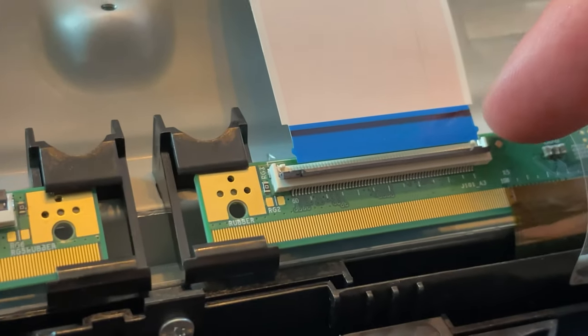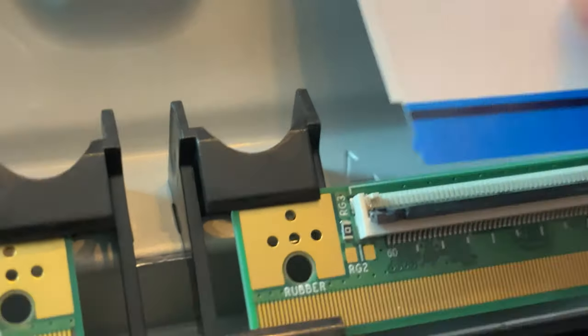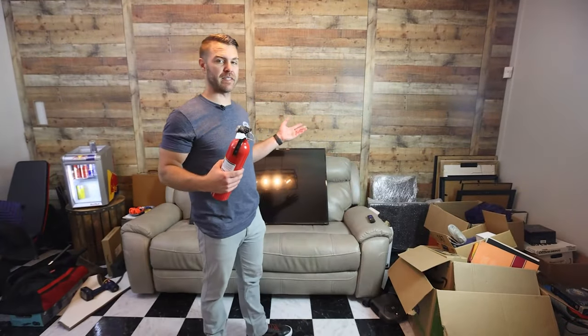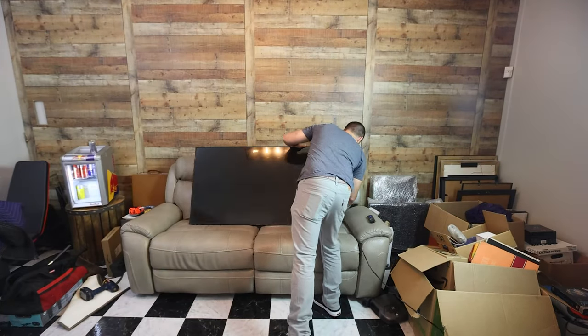If you look real closely, you'll see these little nubs on the end of the ribbon. If you look down there, there's little nub holders. It's back together, so let's plug it in. A little nervous, I don't know why. Nothing happening.